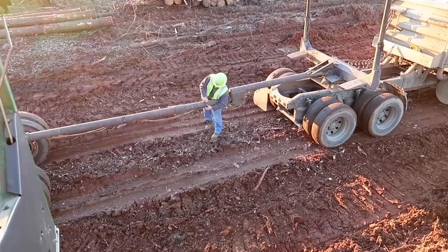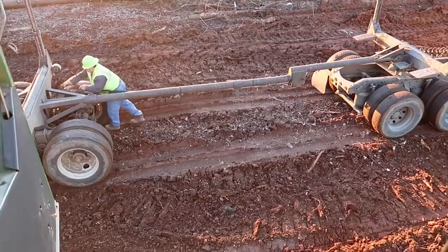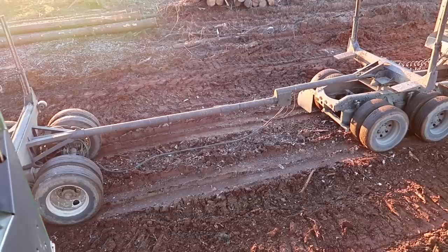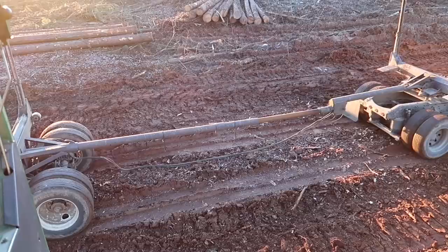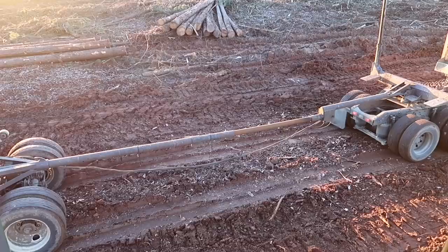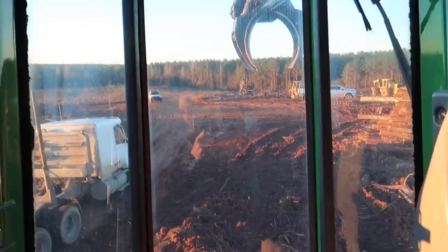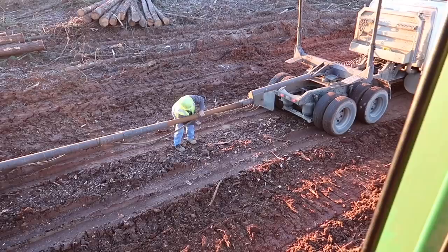Y'all are gonna get to watch. He's gonna jump in the truck and pull forward — that pipe's gonna slide and it automatically gets a little bit longer. See that, just like that. Here comes another truck coming up in here pretty hot this morning. He ties his airlines back up and cinches them up. There we go.